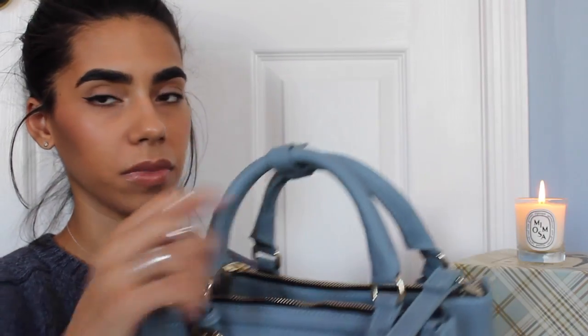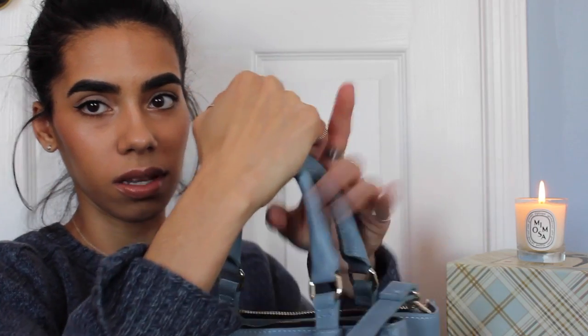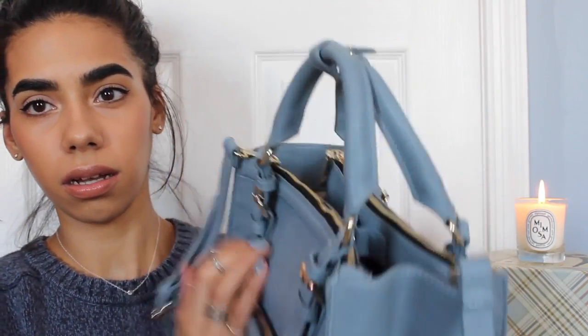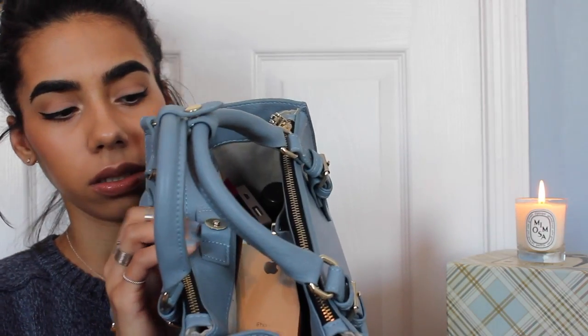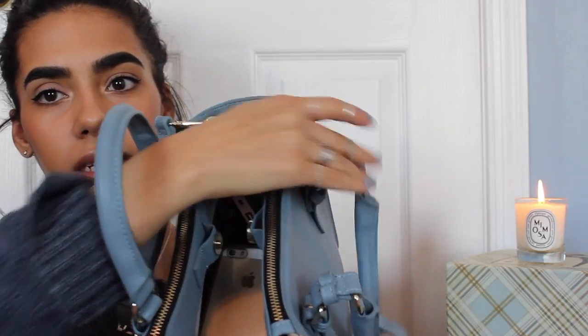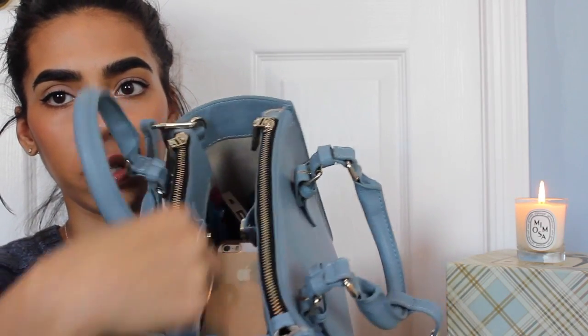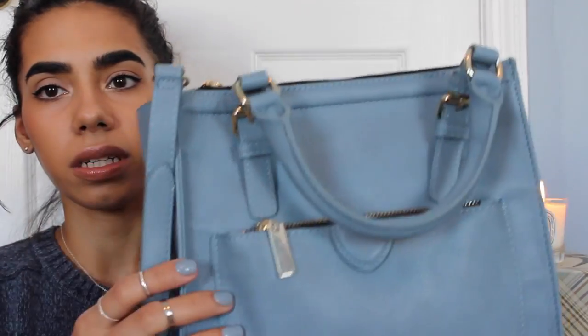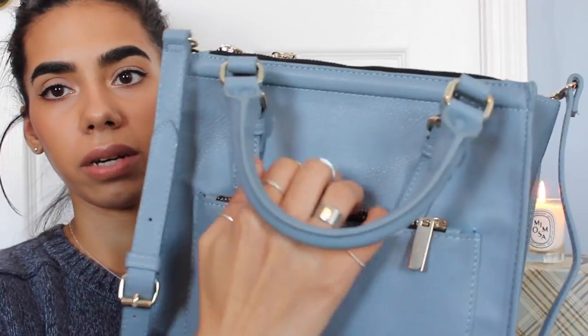The bag is nice and sturdy, it comes with a strap, and it even has a little buckle for the handles. It kind of reminds me of the 3.1 Phillip Lim mini bags. Inside it has a big pocket closed with a magnetic closure, and then it has two zipper compartments on each side, front and back.